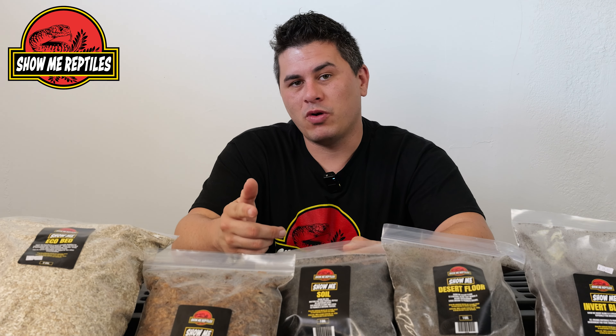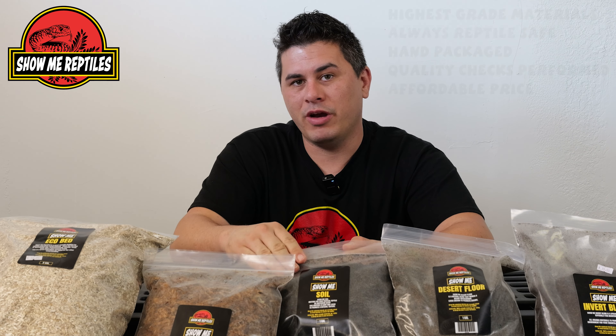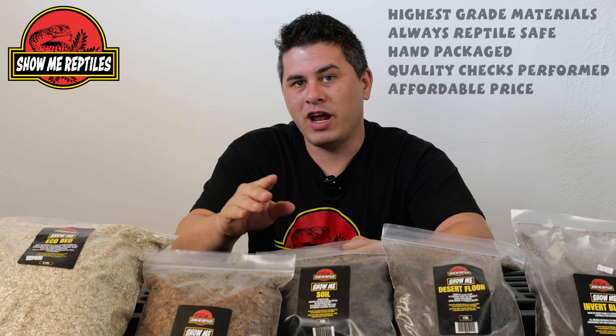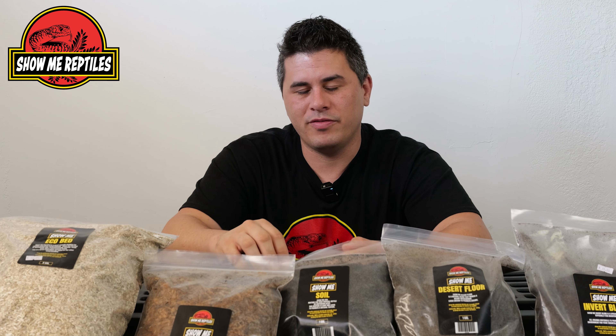Now you've heard the word handmade. Most people think handmade, they think high cost. That's not what we're doing here. We're trying to make sure we have the best quality things for your reptiles, available to you at a good price. So don't get stressed about price — we've got you guys taken care of.